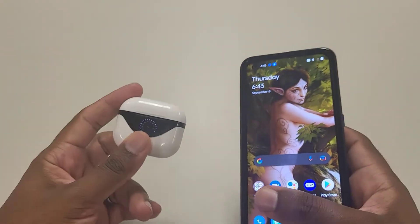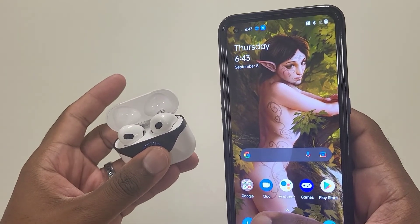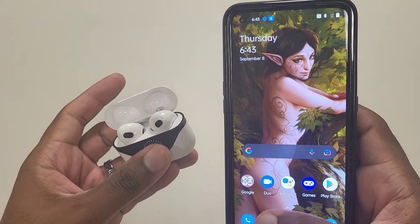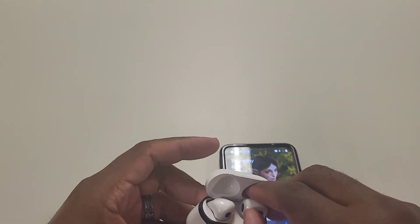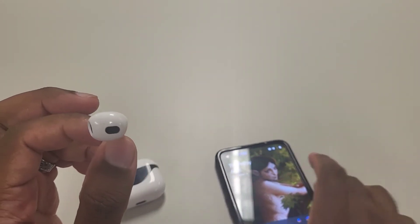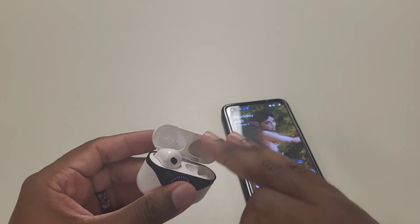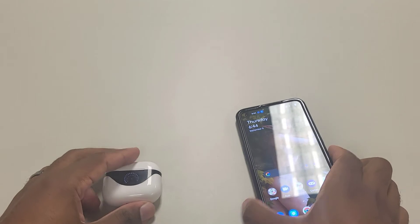You're good to go — you don't have to worry about anything else. Just close the case and it disconnects. Open up the case, give it a second — if it doesn't auto-connect from inside the case, take the earbuds out and it will connect right away. Now it's connected. These don't have in-ear detection — as soon as you pop them out of the case and give it a second, they automatically sync. When you pop them back inside and close the case, they disconnect that fast.